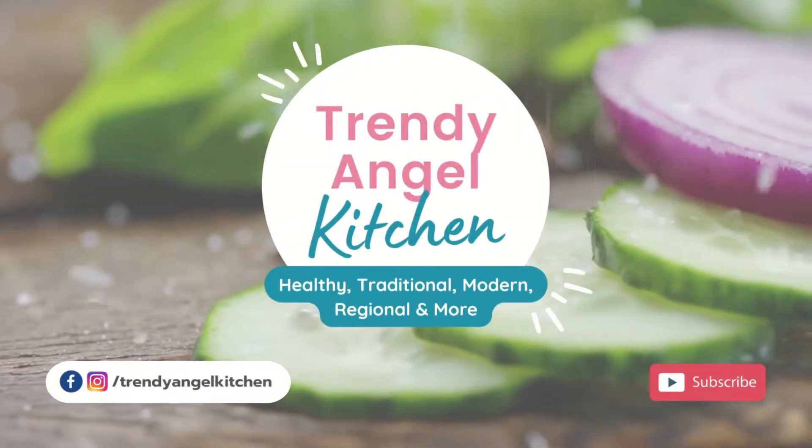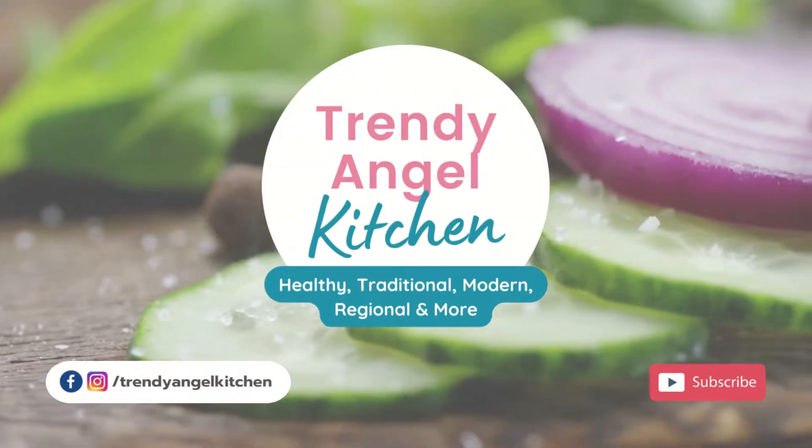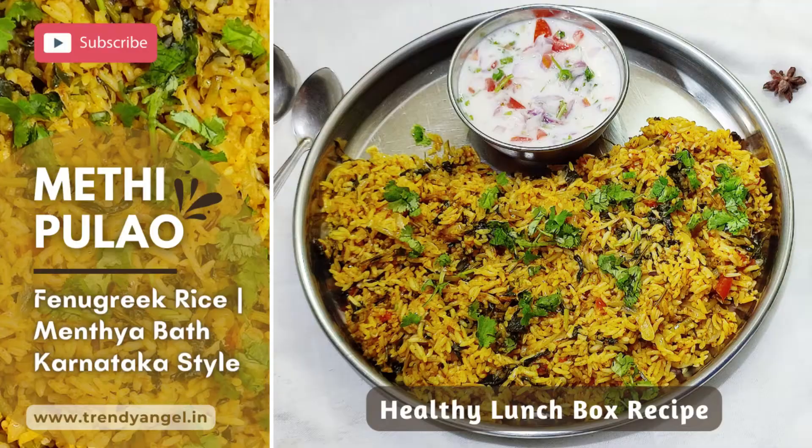Hello everyone, welcome to Trendy Angel Kitchen. I am Sati Krish Raj. Today I want to share a very easy, healthy and tasty recipe — that is Methi Pulao. Let's check out the recipe.